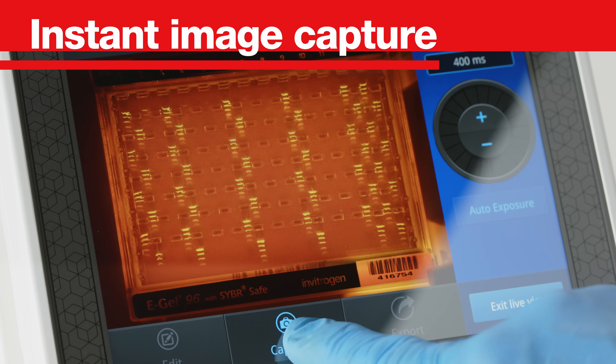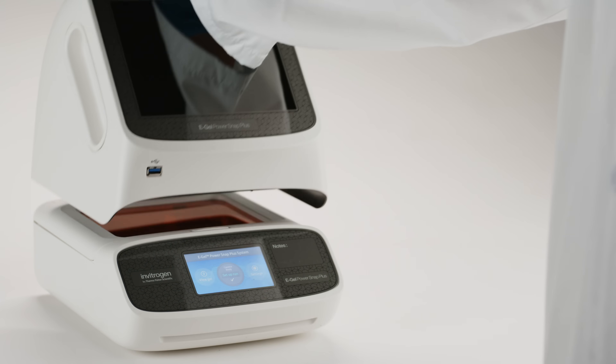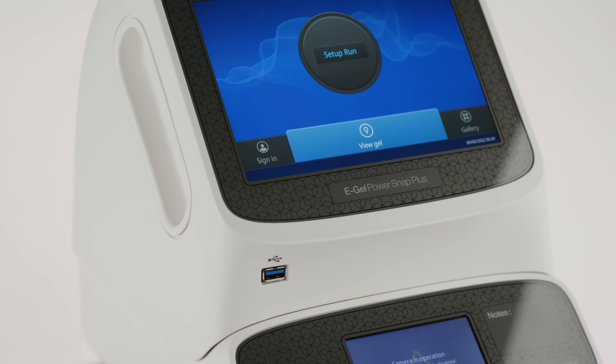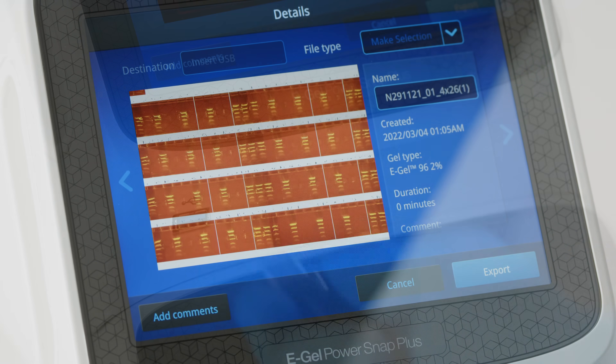Instant image capture with the Invitrogen eGel PowerSnap Plus camera for fast, high-resolution eGel agarose gel images. It docks directly to the electrophoresis unit, enabling the freedom of capturing images right at the bench.